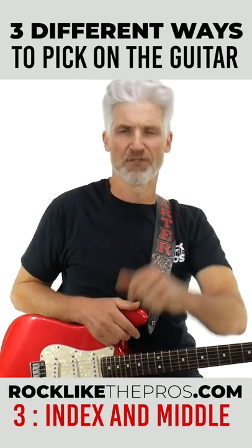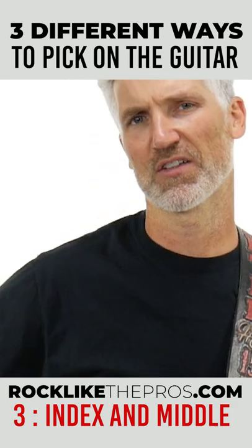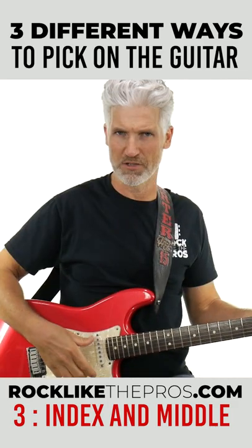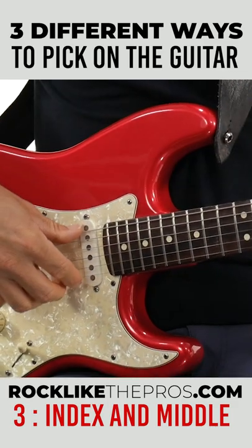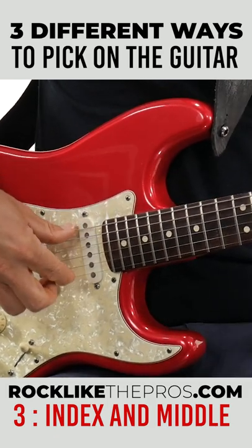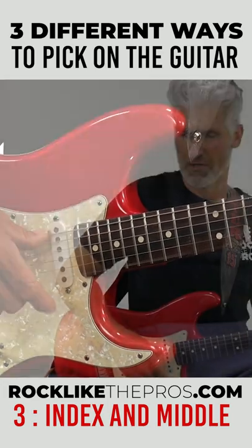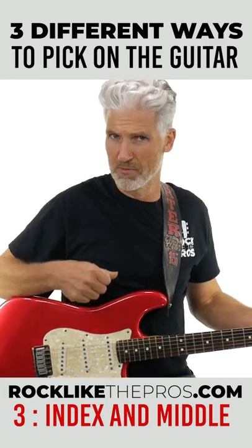I'm going to show you three different ways that you can pick using your index and your middle finger. All you're simply going to do is start here with the open strings, and you're just going to go from the index to the middle, index to the middle — coming up for each one.